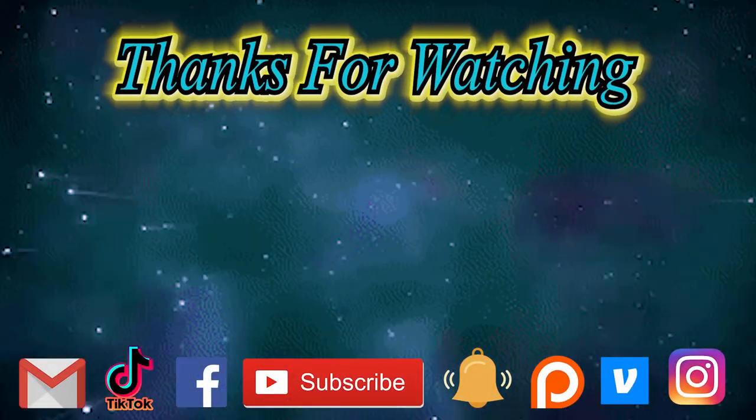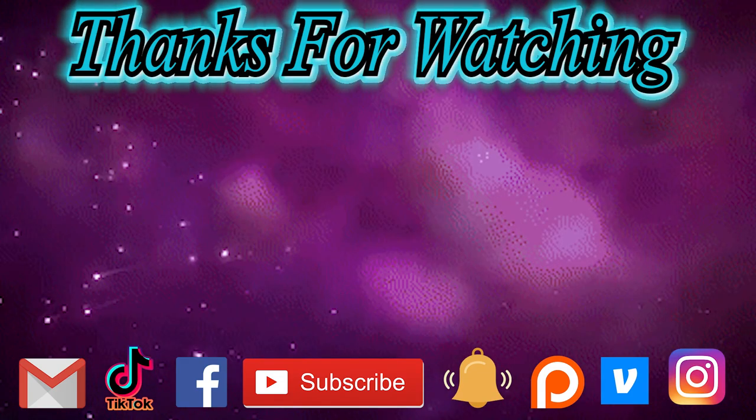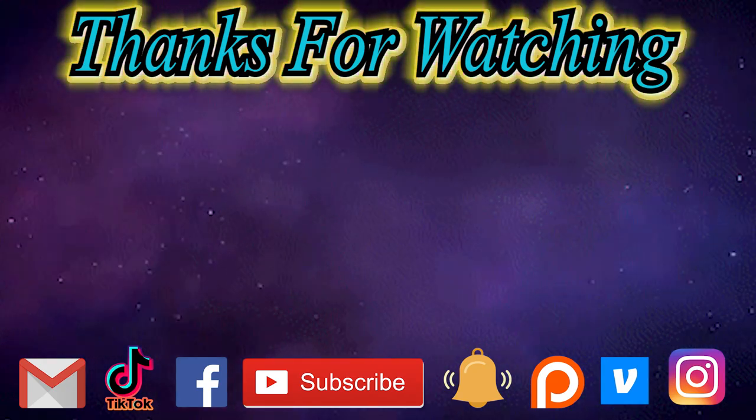Anyway, you guys, this was a review of the G-Fuel that I never tried before — this is my first time ever. Please make sure to hit the subscribe button, turn the notification bell to all, follow me, make a donation in the description down below, and tell me what is your favorite drink, or if you have a requested video you can do so in the comment section below. So until then, this is Corey Express 2. Thanks for watching, and I'll see you guys later. Thank you.